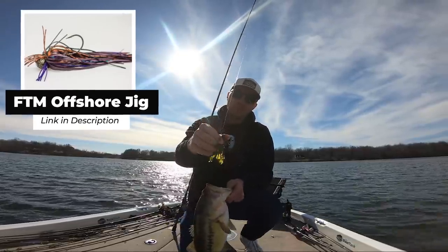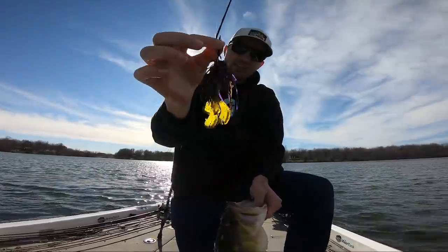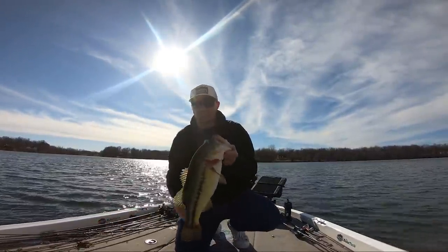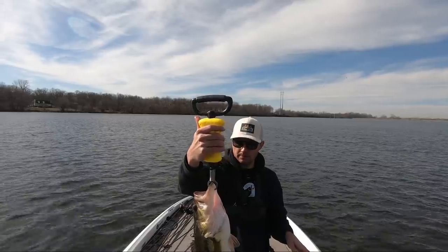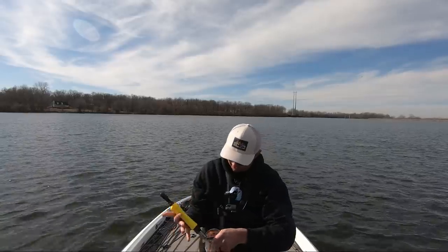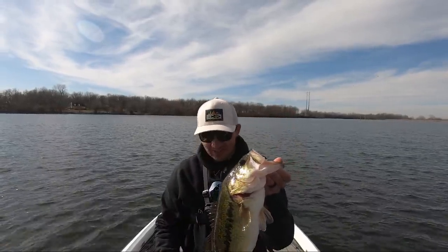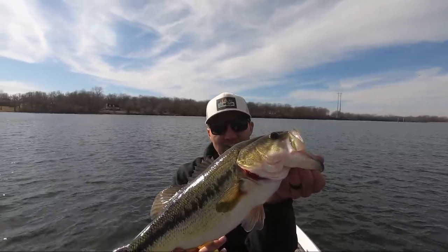When they get in brush piles — in the winter, in the spring, in the summer — doesn't matter. That fish on a throwing offshore jig with a Jewel Versacraw on it, it's an absolute fish-catching machine. Four pounds six ounces, almost a four-and-a-half pounder — that is an absolutely beautiful fish on a football jig. That's actually my first fish of 2022, not a bad way to start the year catching them offshore on my favorite football jig.